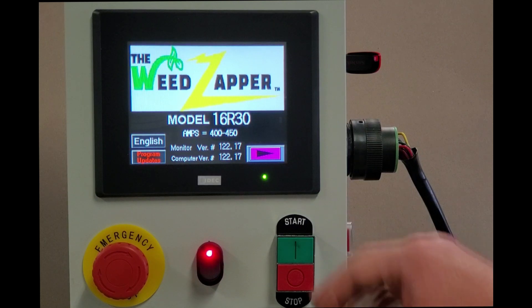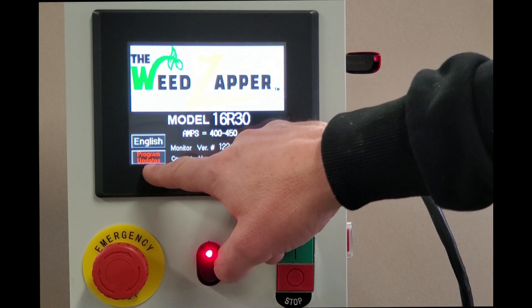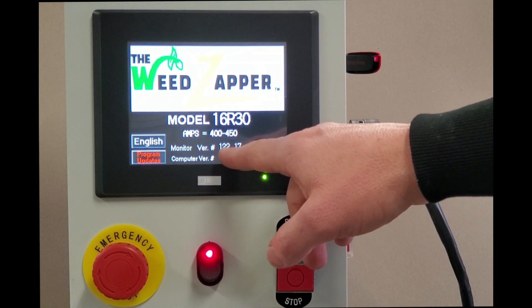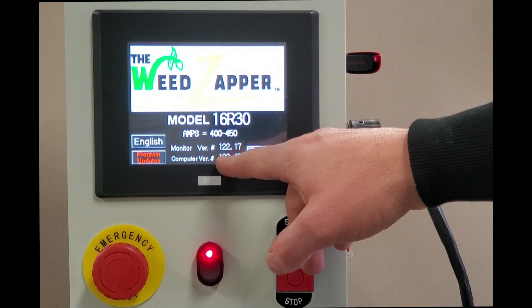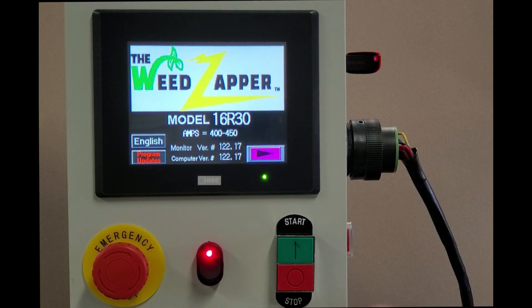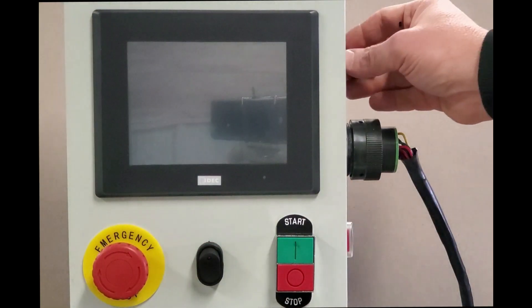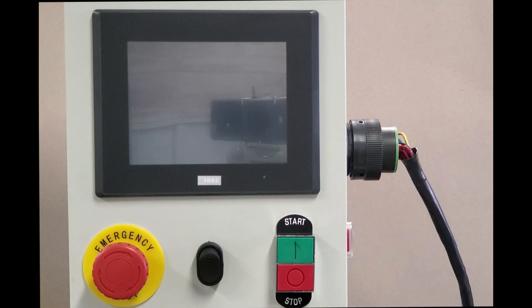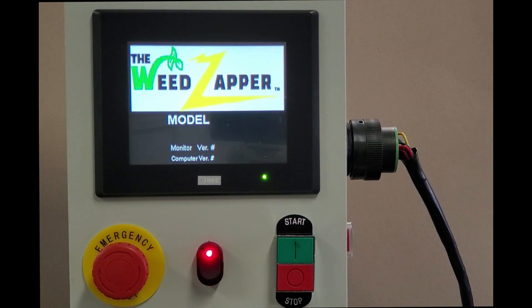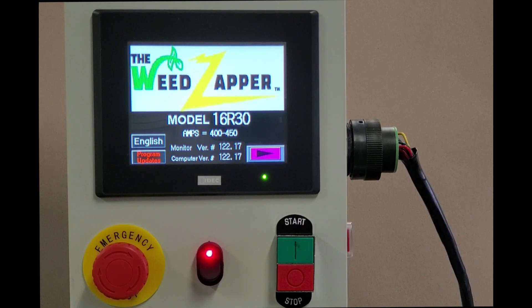Now we see our home screen and our programming updates on the left-hand side. We can see that our programming version is 122.17 on both the monitor and the computer. At this point we are done. Power off the monitor, remove the thumb drive, power the monitor back up, and now we'll go kill some weeds. Hope this helps — thanks and have a blessed day.